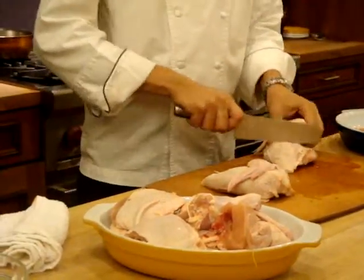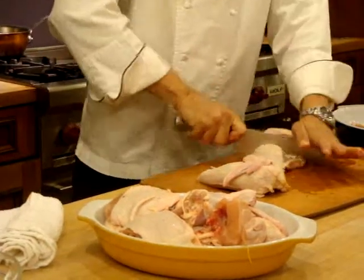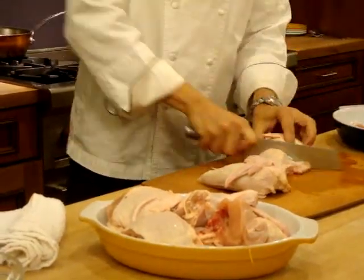And then the breast, you simply cut directly in half.